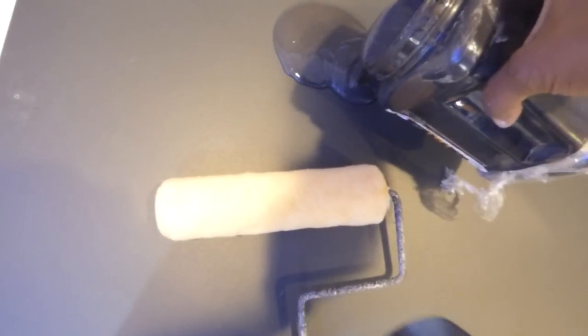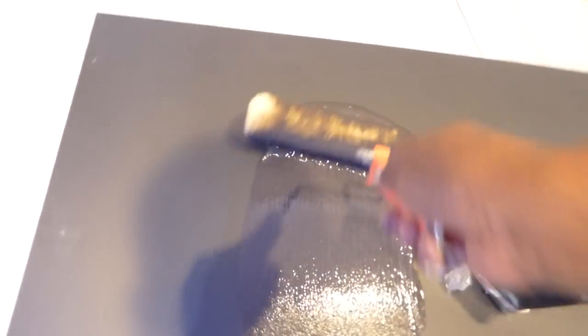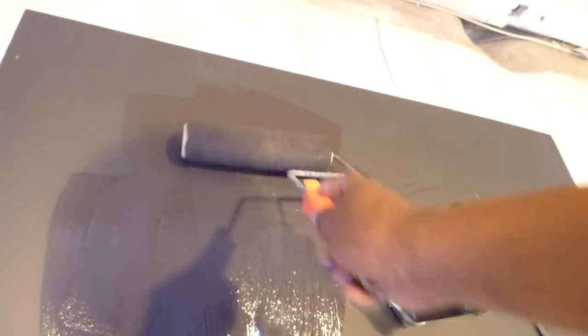We'll take some of it right there, put some on the roller. I had some people asking me what kind of roller to use — any kind of nap roller doesn't make a difference at all. Sometimes I go to Dollar Tree and buy a roller; it doesn't have to be an expensive roller. I'm trying to get this to come all the way around so I get enough of it on the roller.